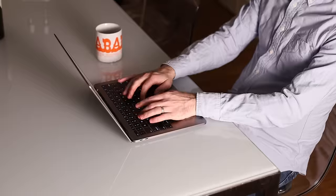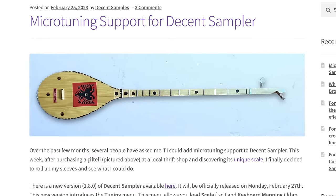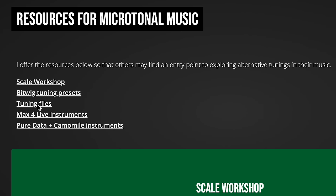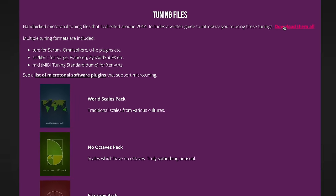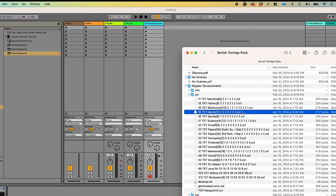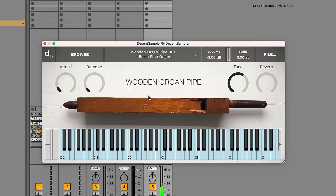Days have passed. I'm pleased to say that I've successfully added microtuning support to Decent Sampler. It supports scales in the Scala format. Those are available for free all over the internet — I'll include some links in the description. Basically, all you have to do is drag one of those scales onto the Decent Sampler window, and now your notes will be all weird and wonky as described in that scale file.